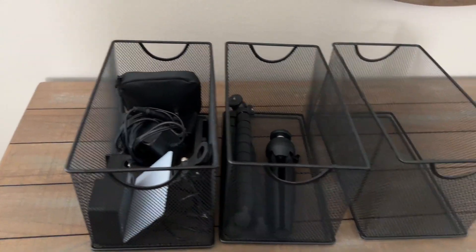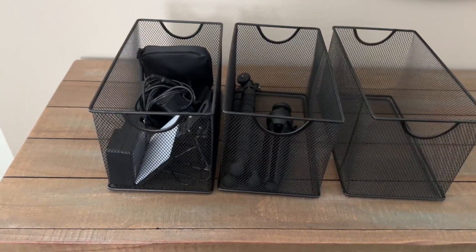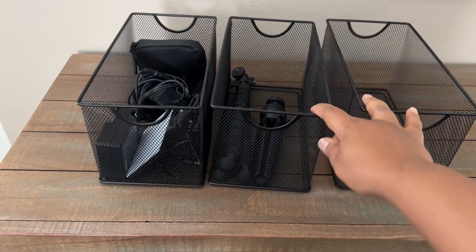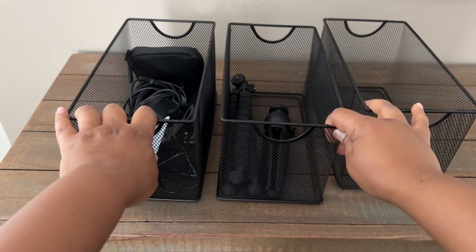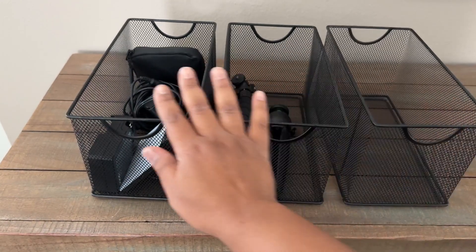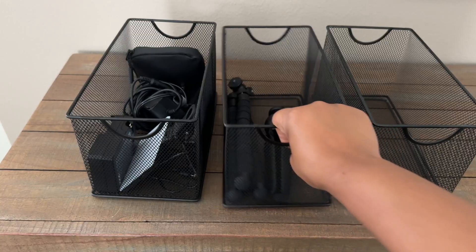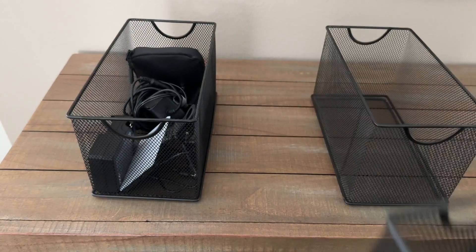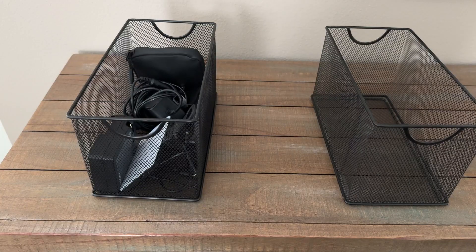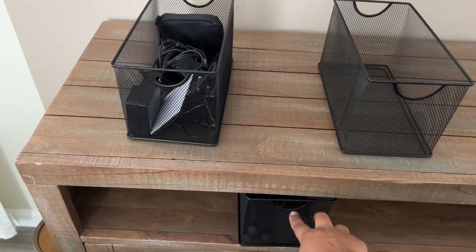I absolutely love these containers just for storing small items. I have another set elsewhere that has bows and things in it, so they work really well for a variety of purposes. I simply take these storage containers and slide them right into a shelf like this.